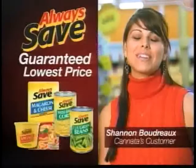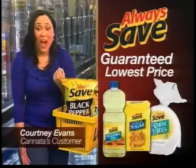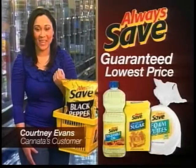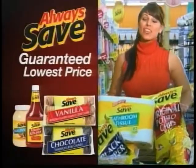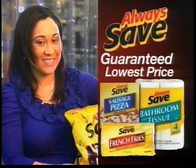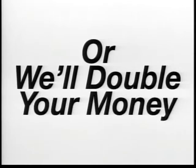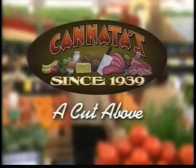More and more customers are getting the guaranteed lowest prices with Cannata's Always Save brand. With Always Save, you get so much for your money — you can put more groceries in your basket for less money. Plus, get 100% satisfaction or we'll double your money. If you work hard for your money, why not get the most for it? Cannata's — a cut above.